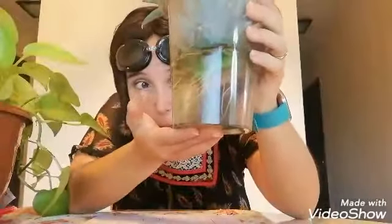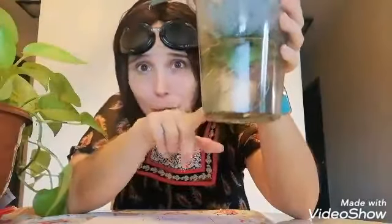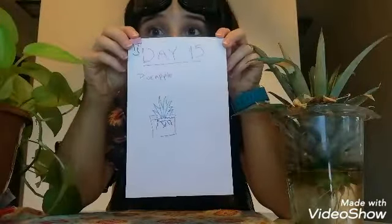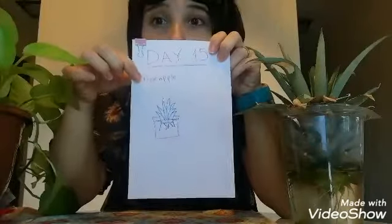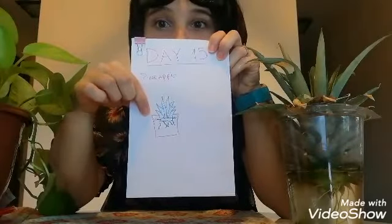Did you water them and allow them to get some sunshine? I gave some love during this time, and look — my pineapple has a bunch of new big roots! Soon I will plant it. Don't forget to write down all the changes: put the date, put the name, and make a little drawing.